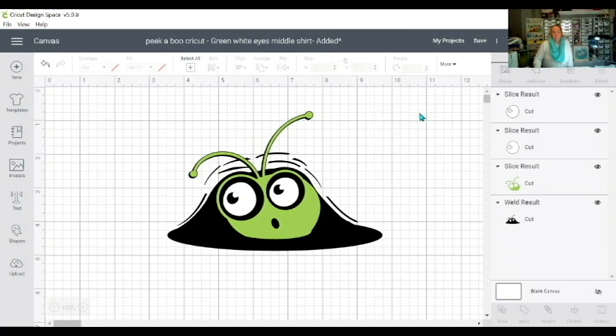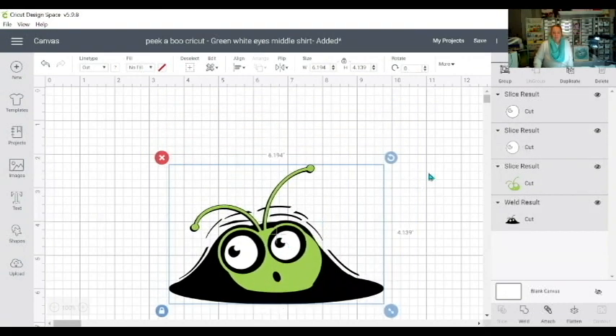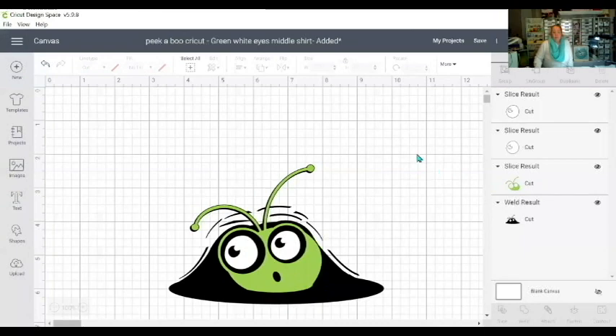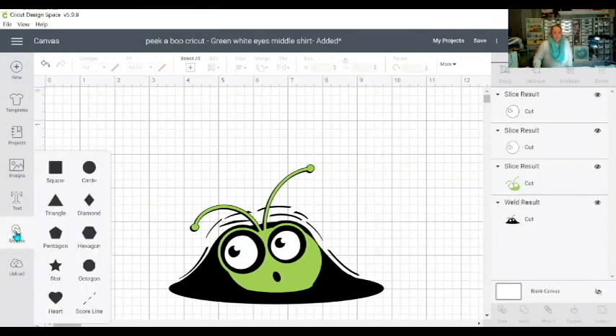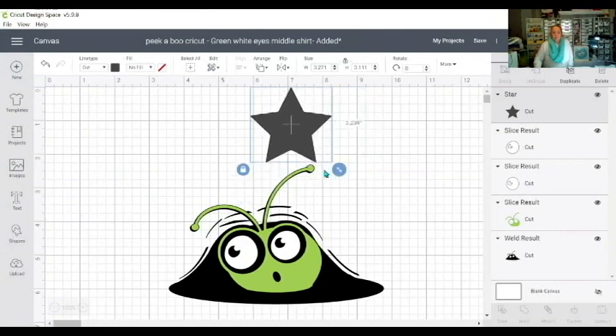I'm just going to draw a box around that and bring my Peekaboo down a little and make it smaller before I go to make it. The first thing I do is go to Shape and choose a Star — that's my mini press — and then bring that star over and make it roughly about that big.